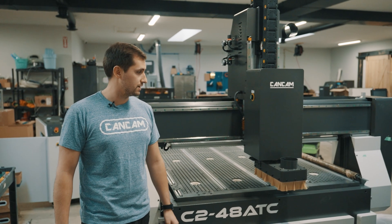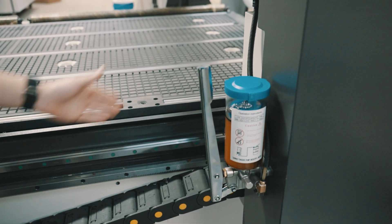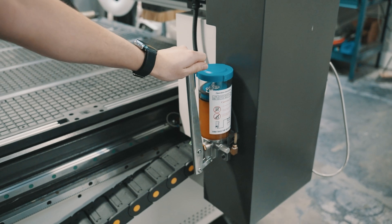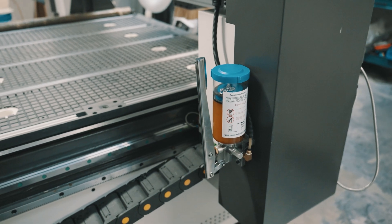Hi, I'm Cameron with CanCam CNC Machines. Today we're going to show you a maintenance video of how to maintain your C2 machine. On the left side of the gantry here on the back we have our oil pump. This is very important to spread the oil throughout the machine — it gets on all our linear guides and all the bearings and ball screws.